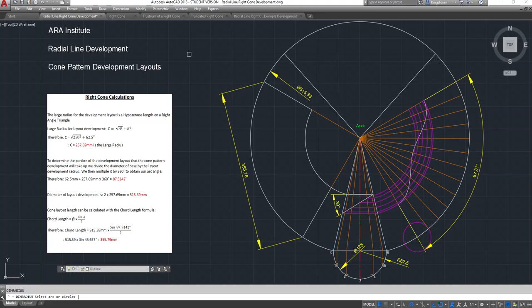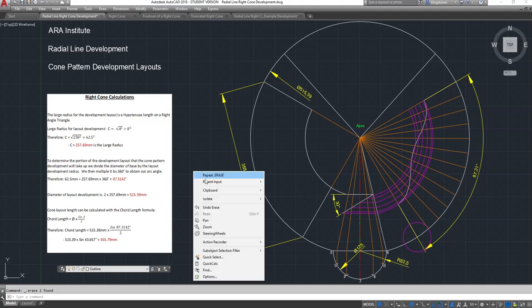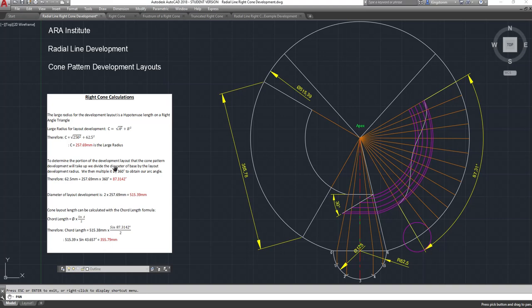That 257.69mm is the same as the length from the apex down to the very base. If you draw it out manually, swinging your compass from the apex to that point actually gives you the radius anyway. I've worked it out so that you can do a calculation with a chord length. To determine the portion of the development, click into 'determine the portion of the development layout.'